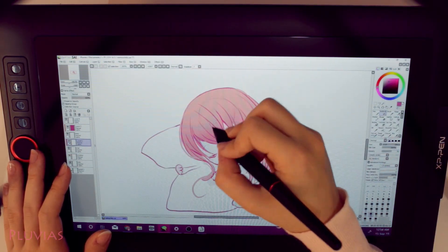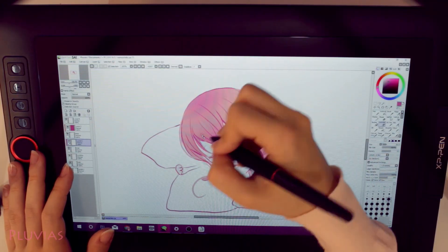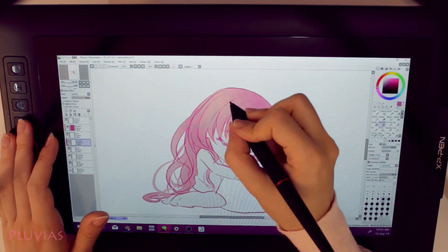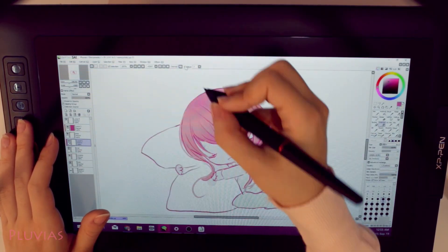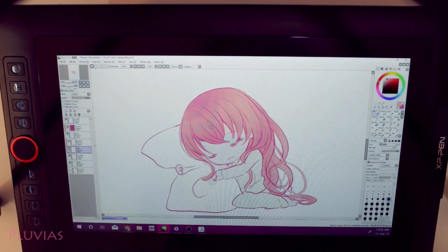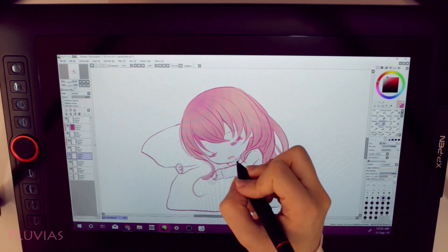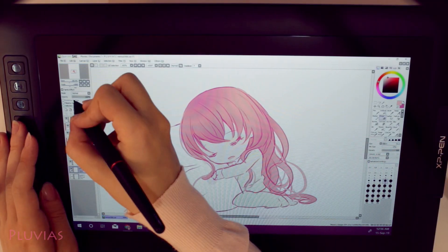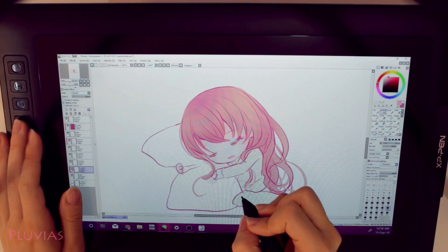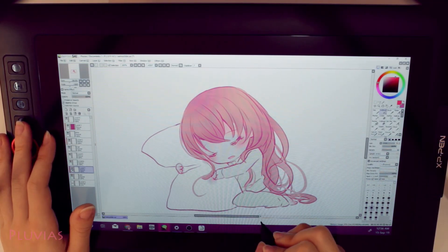I could change the resolution so that the user interface gets bigger, but that would reduce my drawing space. The last issue I faced is a personal one — I don't use tablet express keys at all and I'm completely dependent on my keyboard. This might work with a screenless tablet, but with this tablet it was really hard to integrate using the keyboard at the same time as drawing, so I had to force myself to use the express keys. I think it's a matter of practice — the more you use them the quicker and more convenient it will get, since they are there for a purpose.